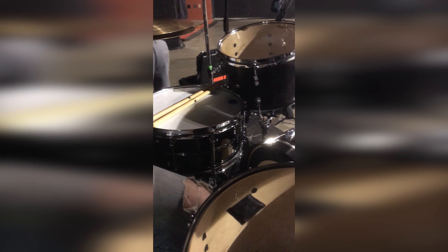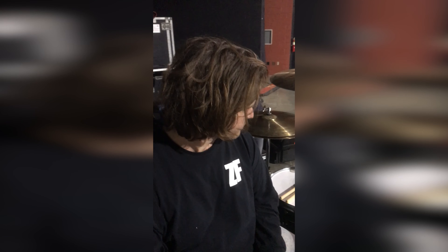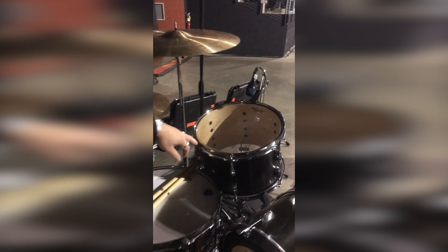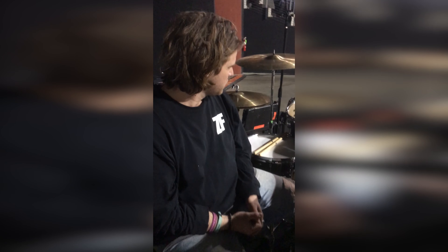I'm rocking this Blackbird kit — Blackbird Drums. I've been playing the snare for a while and I love it. They've recently built this series of kit called the Sunday Series. It's all maple shells, made in the States, and it's sounding rad. I've got a 13x9 rack, a 22x14 kick, and an 18x16 floor tom. It's sounding really good, sounding huge. I put the heads on and they just sound good.